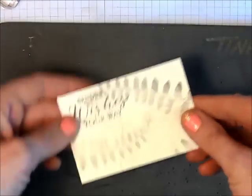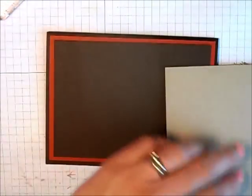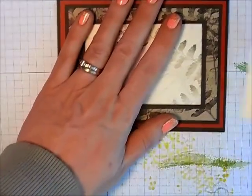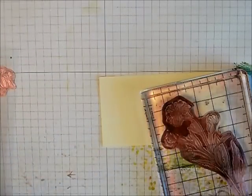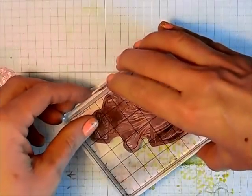I have adhesive behind this fairy vanilla and I'm just going to stick it onto my early espresso. I'm going to adhere this onto my card base just like that. Then we're going to take our scrap piece of fairy vanilla and, using my early espresso, I'm inking up the flower and just going to stamp that down. Setting that aside for a second.